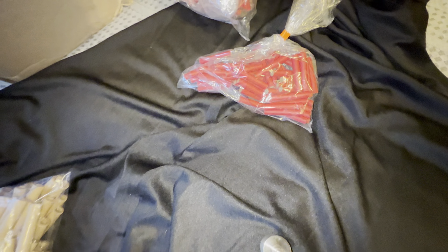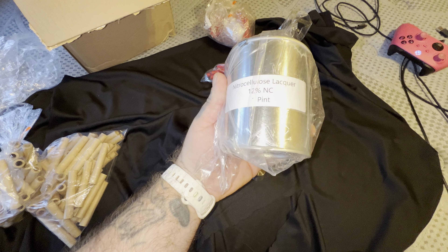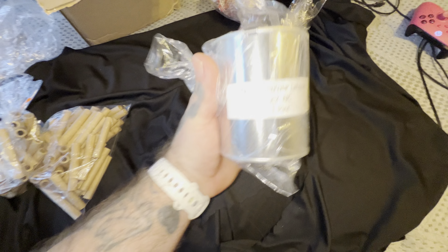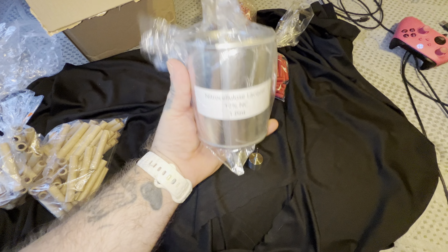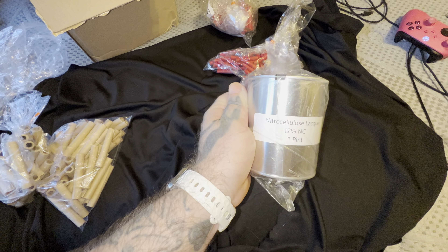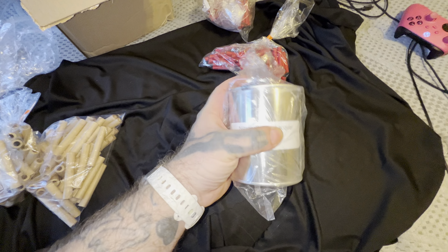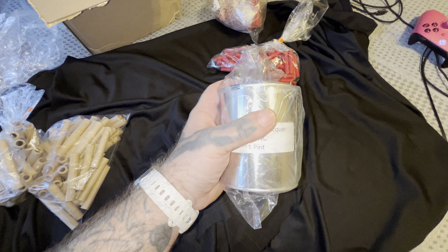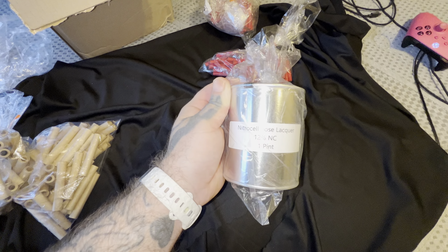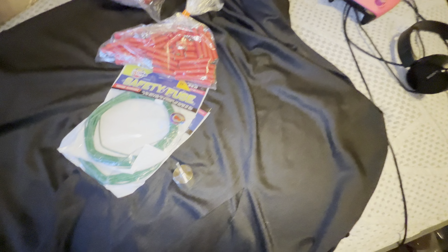I bought some nitrocellulose — not much in it. I'm gonna try some crackle out with this and some strobe. There's something else I was gonna try with this — I think it was flash paper or cotton. Got some of that, I'm gonna try it out.